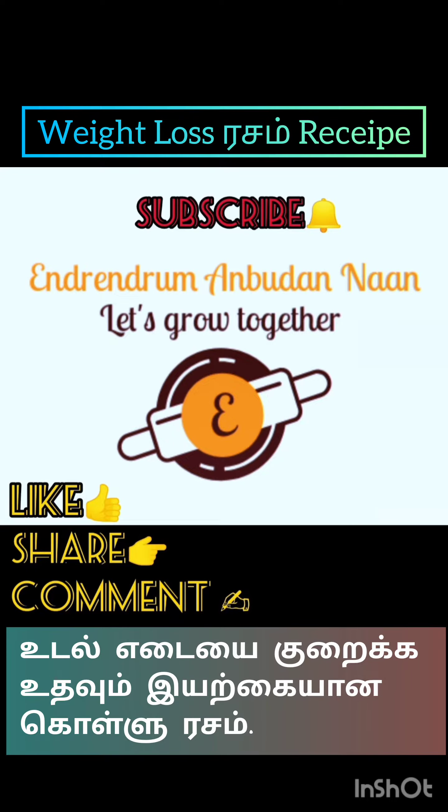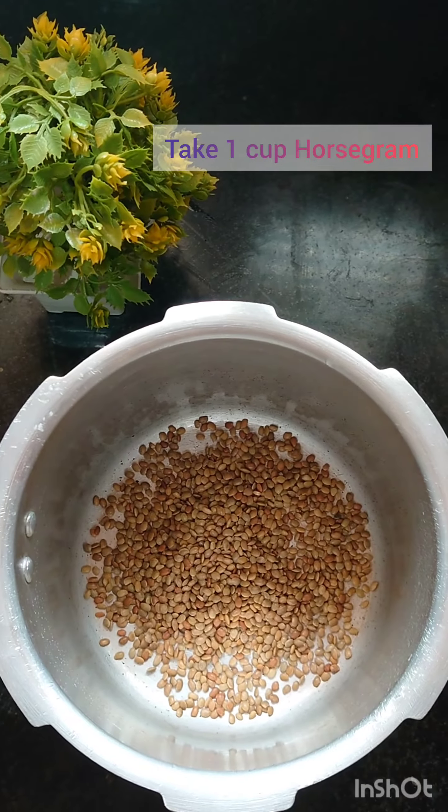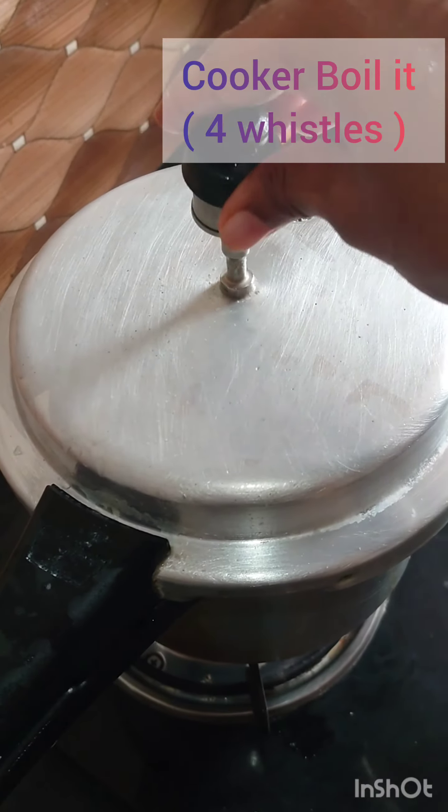Hi guys, welcome to Andrew Manbuda Naan YouTube channel. Hope you all are doing good. What do we need to do now? I think we need to do a recipe for weight loss. How do we need to do this recipe for bad cholesterol?